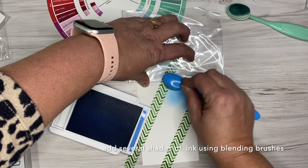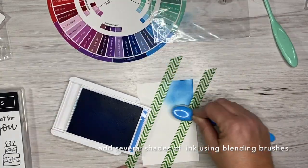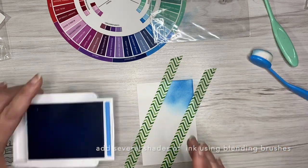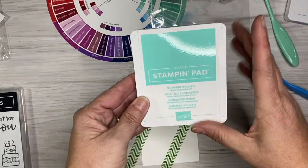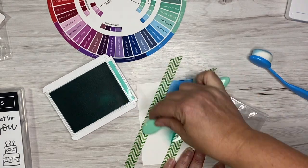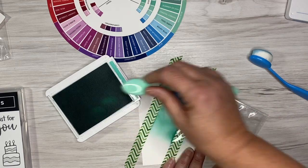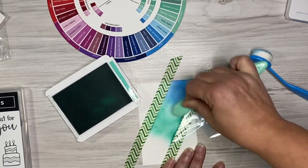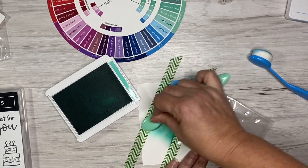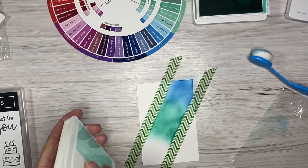I'm going to add color to one end, then another color, and another color. The blender brushes really make it easy for these colors to work seamlessly and blend into each other, which is fabulous. These aren't Stamping Up exclusive ones — they are ones I have previously bought. I love the fact that they have colored handles; Stamping Up ones only have black.